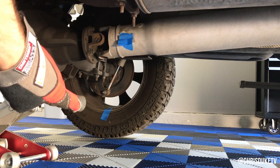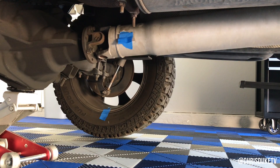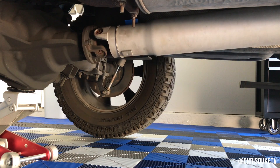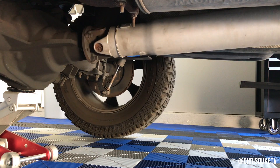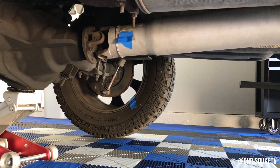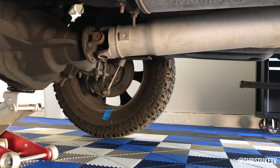Now if you're still not getting anywhere, jack up the rear end of your vehicle and mark your wheel and the drive shaft — I just use some blue tape — and turn your wheel one time. While you're turning it one time, count the number of rotations on your drive shaft. That will determine your gear ratio. In my case it rotated about four and a half times and my gear ratio is 4.56, so I know this test works spot on.